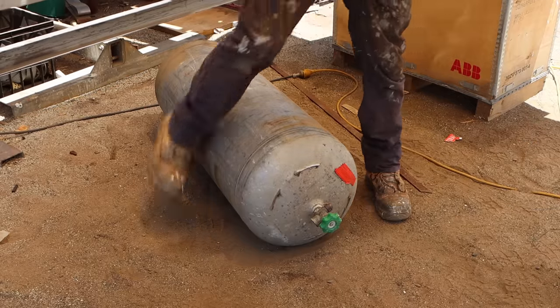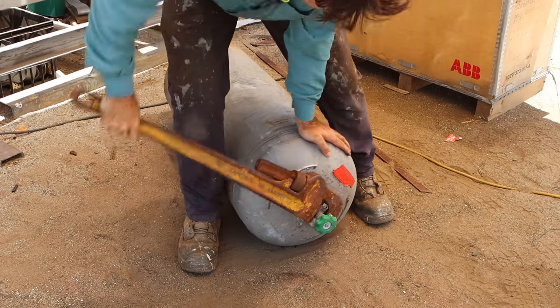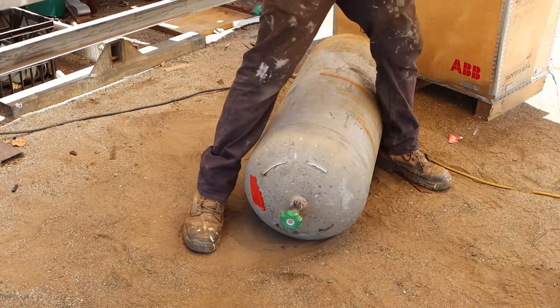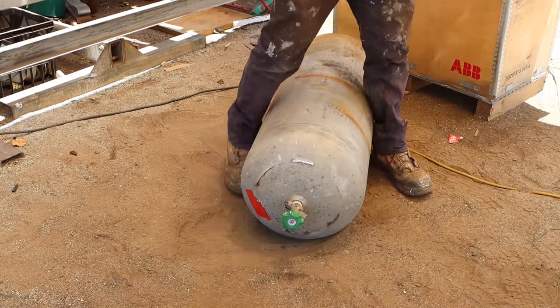Sometimes these valves can be a real trick to get them off, but luckily I've found a spanner that fits. Crikey, that's quite tight.